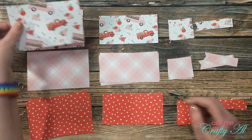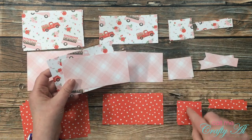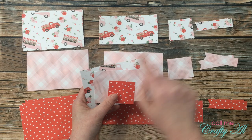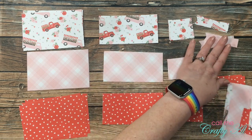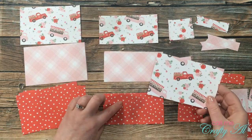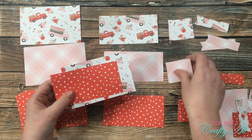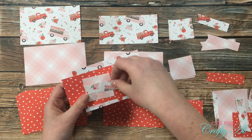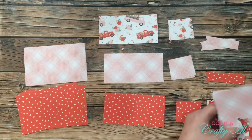Now that all the pieces are ready, I'm making my card kits. I start by taking the trucks pattern, then the plaid, then the hearts, and for the fishtail banner I match the background pattern paper. For the next kit I take trucks again but instead of the plaid I grab the hearts, then the plaid, and for the banner I pick the trucks. I continued this same process until I had all nine card kits put together.